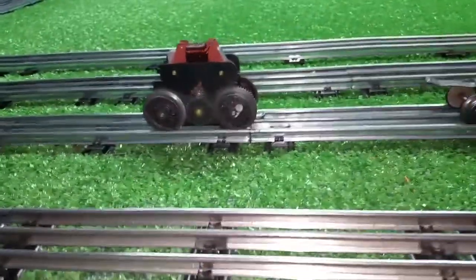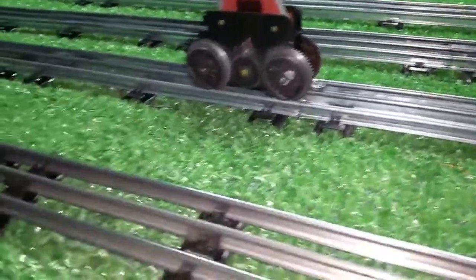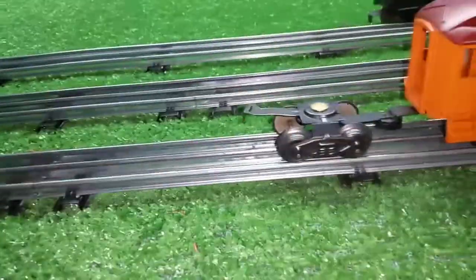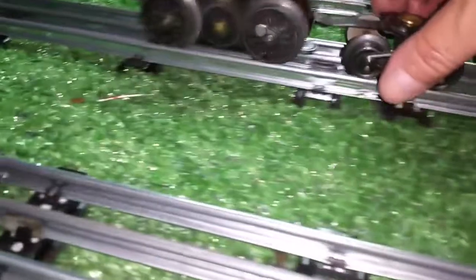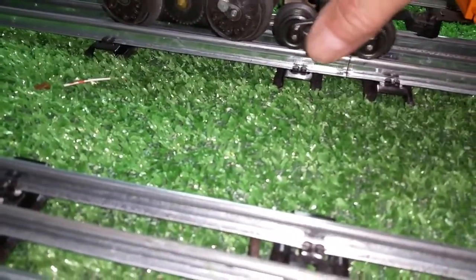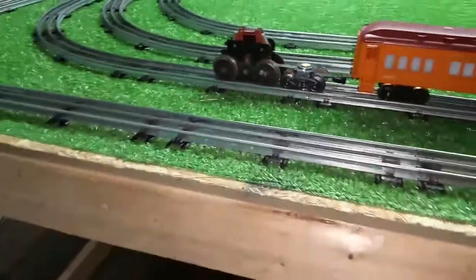I have no doubt that this would work for powering anything. It stayed on the rail all the way around even pulling a load. Let's hook it back on the axle and take it around one more time — all right, here we go.